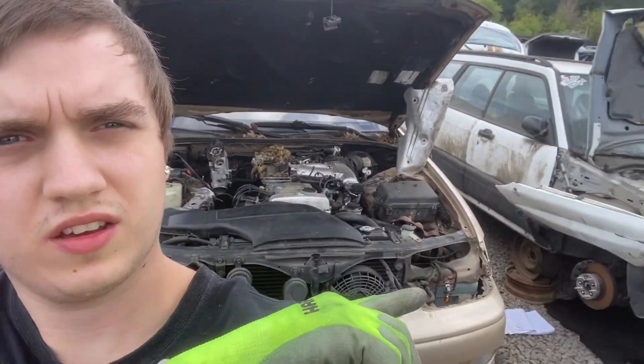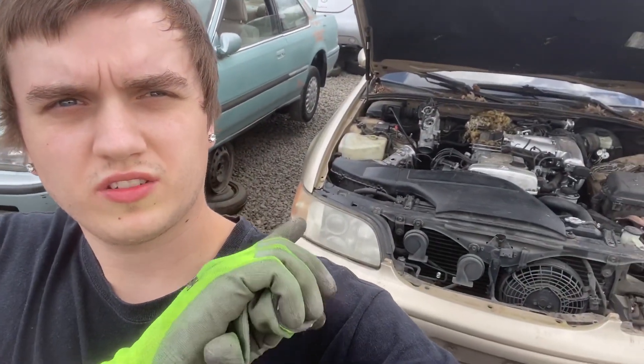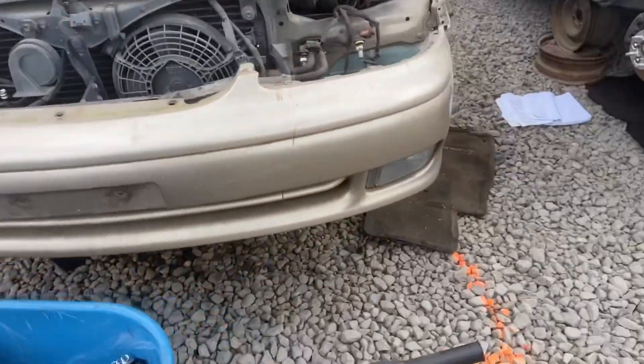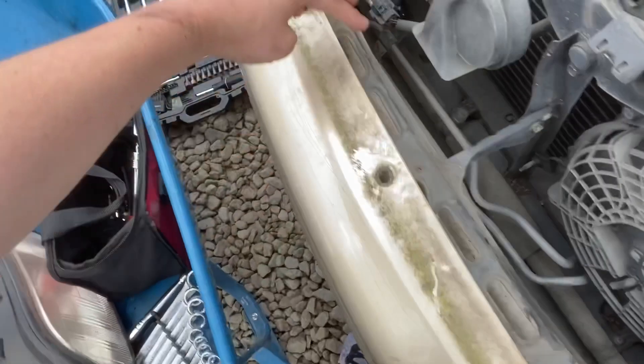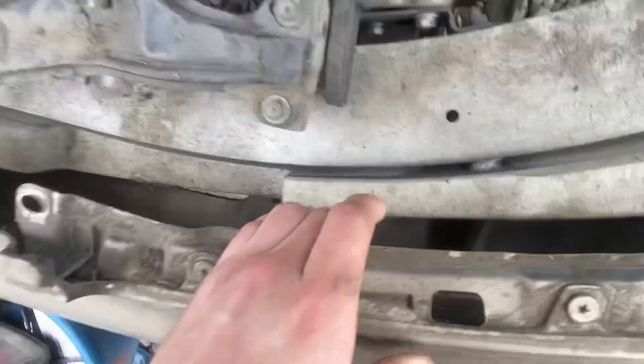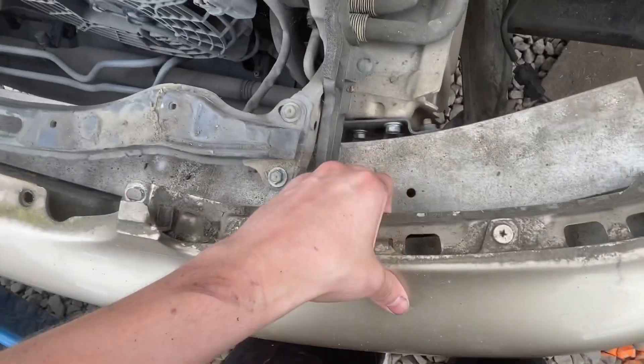Just want to update you on progress here. The grill's out, that headlight's out, bumper's almost off. Gonna do this side now — take that headlight as well, get the bumper off, and then I basically need all this metal core support piece that goes along here. I think it's also in this bumper, so I'll take that as well. We've only been here for not even half an hour and we've got a lot of parts out, so I'm gonna keep going.